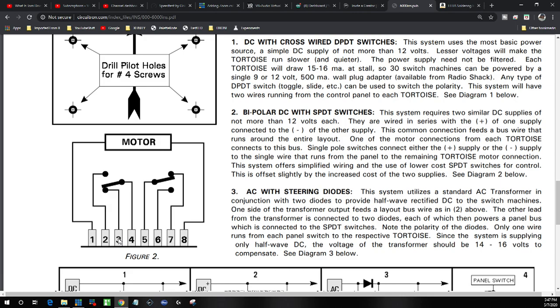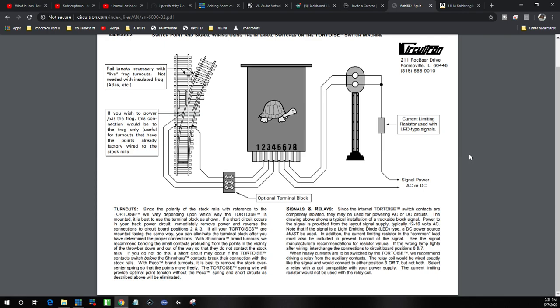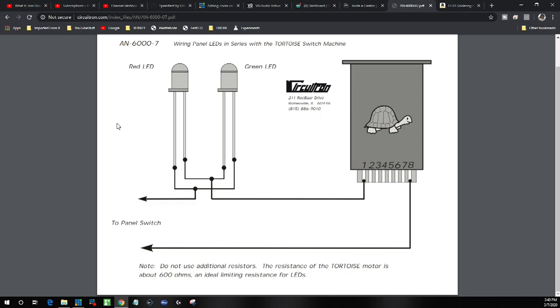Terminals number one and eight are for the motor. We have an extra set of terminals that we can use for something else — we're not going to use them in this demonstration, but we could use them for any number of things in the future. This drawing shows the auxiliary contacts used for a turnout and also a signal. Without using the single pole double throw contacts, you could use terminals one and eight to hook up your LEDs for panel lights to indicate the direction the turnout is thrown.